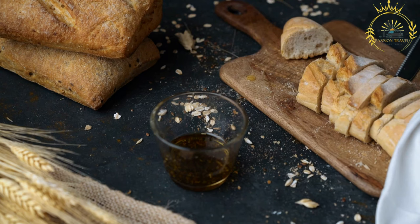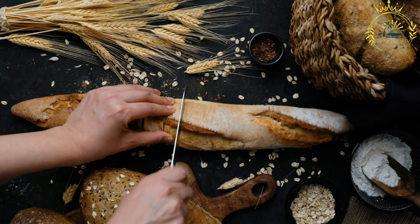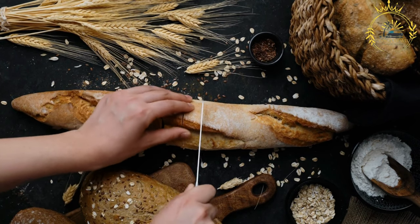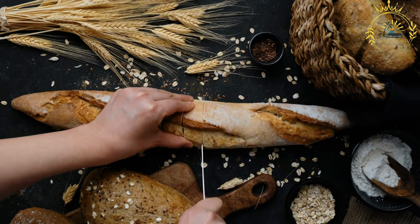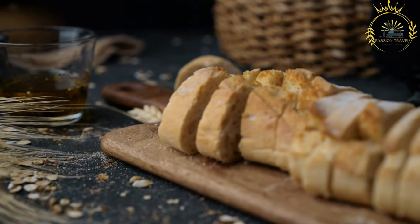One popular way to enjoy tapalapa is by using it to make sandwiches, known as tapalapa sandwiches. Common fillings include grilled meat, fish, vegetables, eggs, cheese, and various sauces or condiments. Tapalapa's crusty exterior and soft interior make it a perfect bread for sandwiches, providing a delightful contrast in textures.